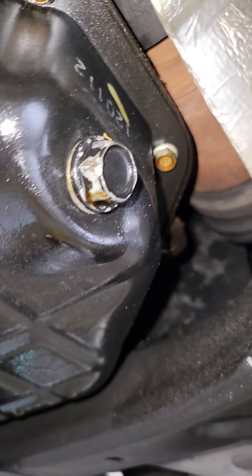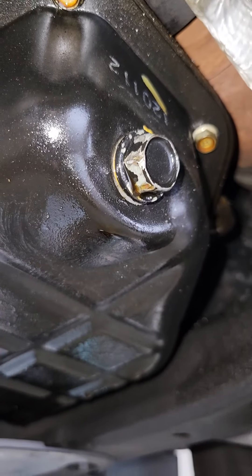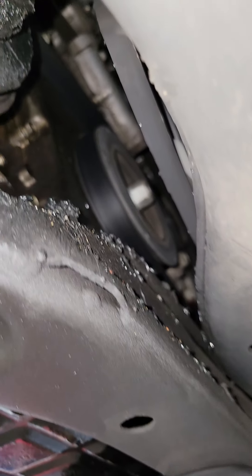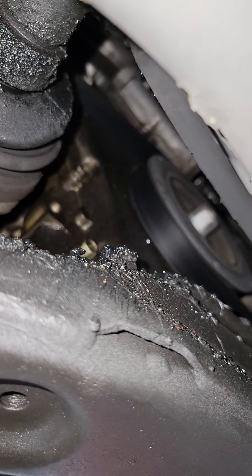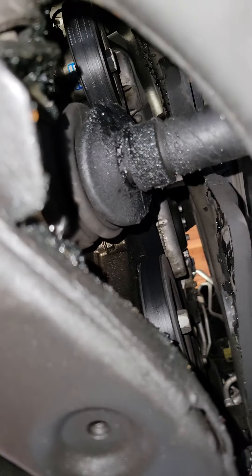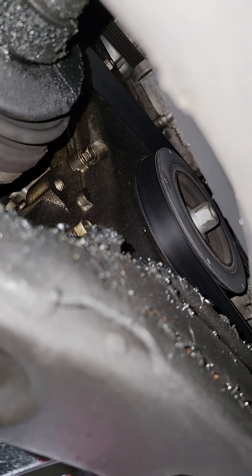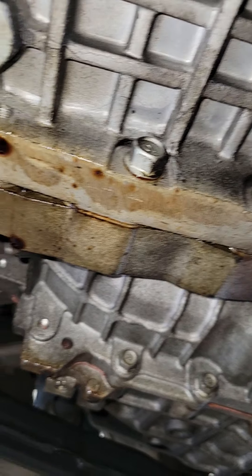The drain plug is leaking and looks pretty beat up as well. Follow that around and the front cover is saturated. Obviously your boot's pretty messed up, the whole front cover's pretty worn out.